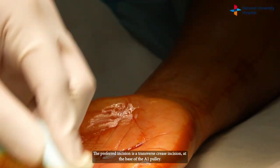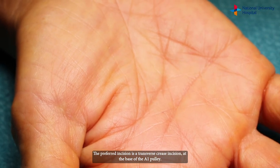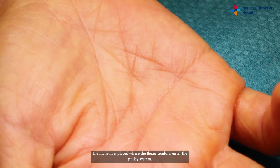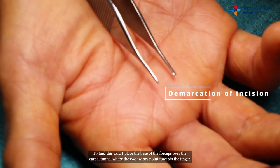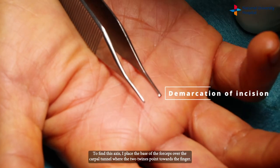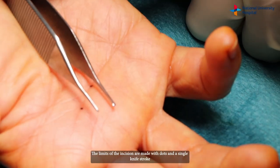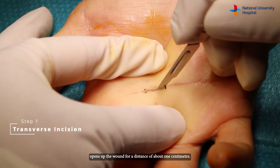The preferred incision is a transverse crease incision at the base of the A1 pulley, placed where the flexor tendons enter the pulley system. To find this axis, I place the base of the forceps over the carpal tunnel where the two tines point towards the finger. The limits of the incision are marked with dots and a single knife stroke opens up the wound for a distance of about one centimeter.